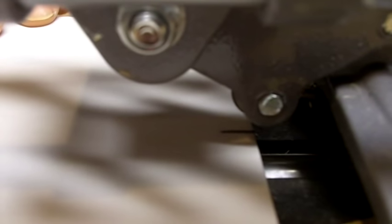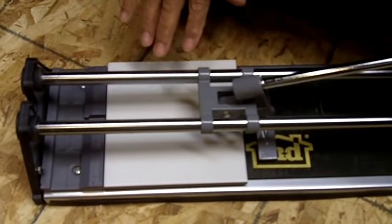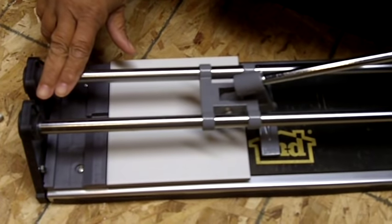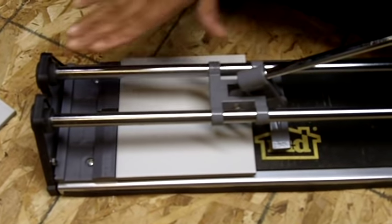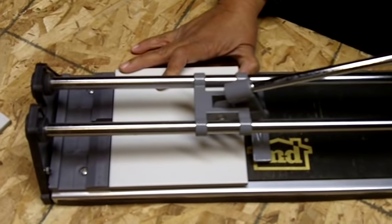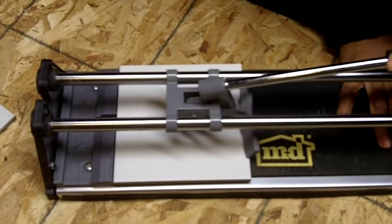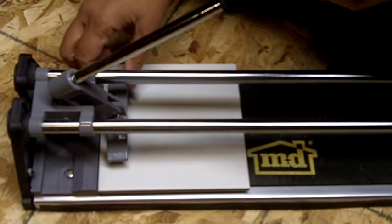I've got my wheel in place — I want to rest it right on the edge there. Now what you want to do is slowly slide the manual tile cutter forward, and apply slight pressure on the handle as you slide forward. You just want to score it. So you rest that wheel on the edge and then push forward. And it's scored. Now you don't want to go back over it — you just have to do it once. That's all it takes.